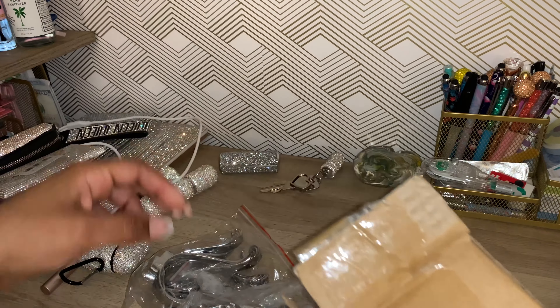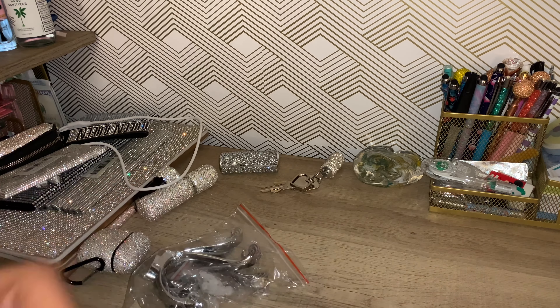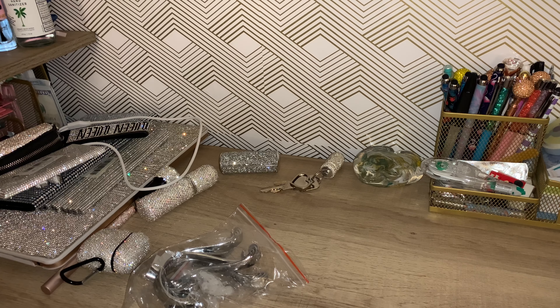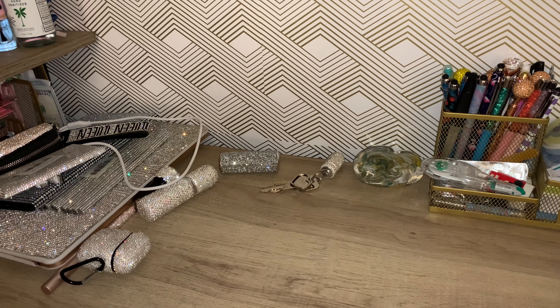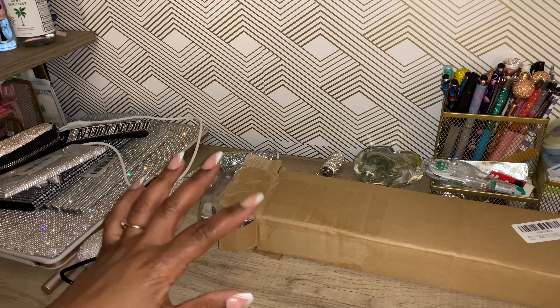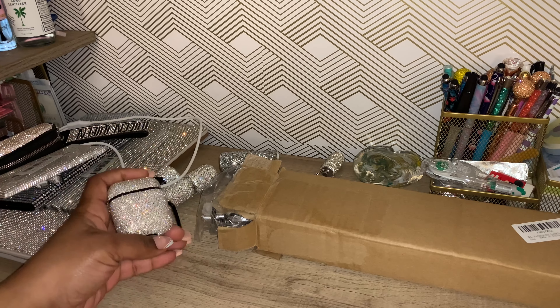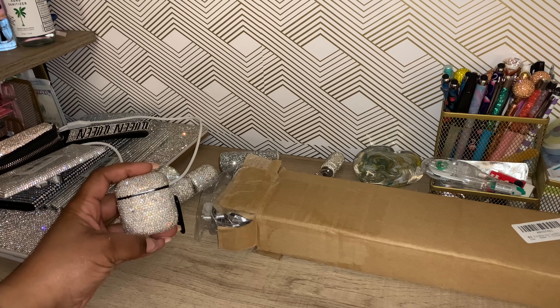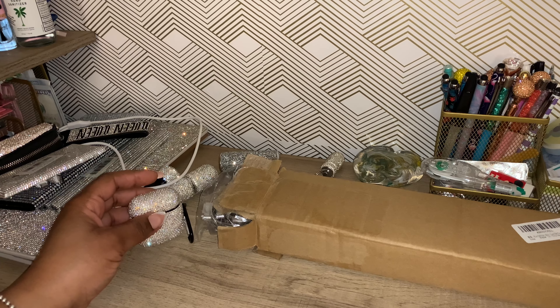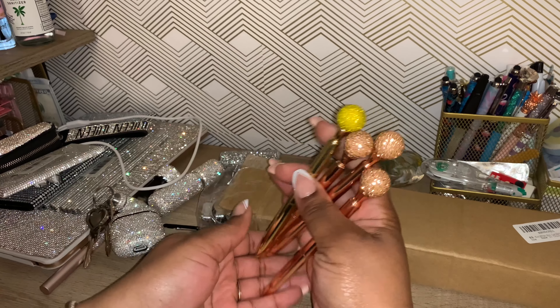If you're a bling fanatic like me, let me know — because I know I'm not the only grown woman out here who still blings out her stuff. How do you even outgrow bling? Whether it's crystal or rhinestones, it's like diamonds, and they always say diamonds are a girl's best friend. If you like diamonds, you're gonna like crystals, cubic zirconia, anything that shines. I love crystals because they sometimes shine just as bright as diamonds, and people really sleep on crystals.